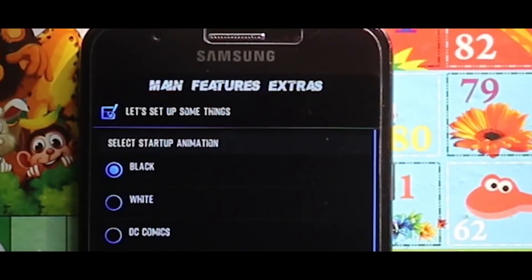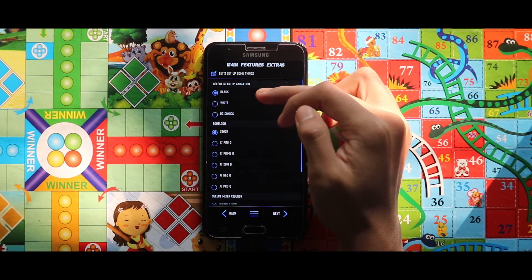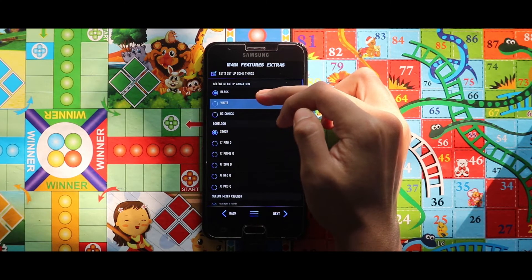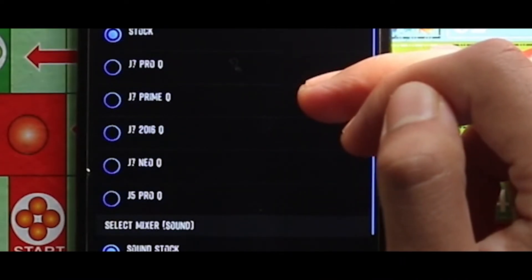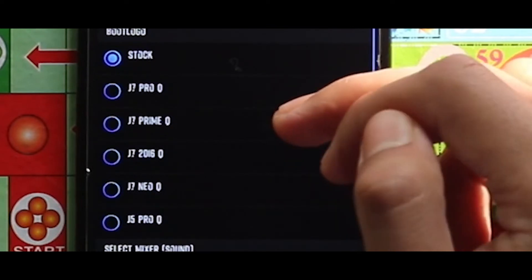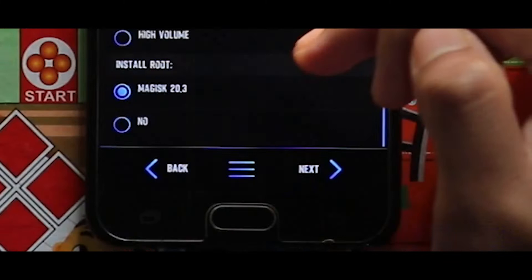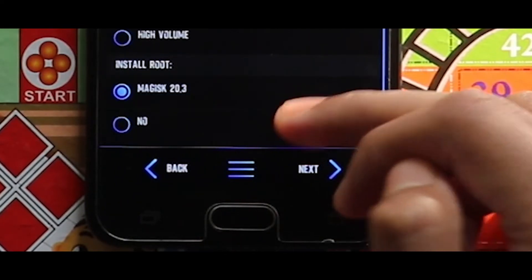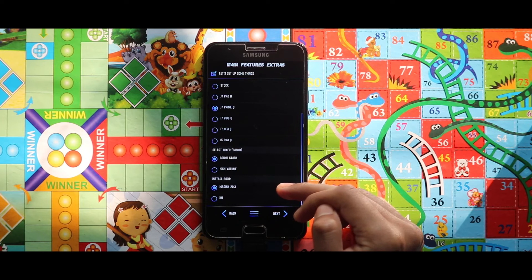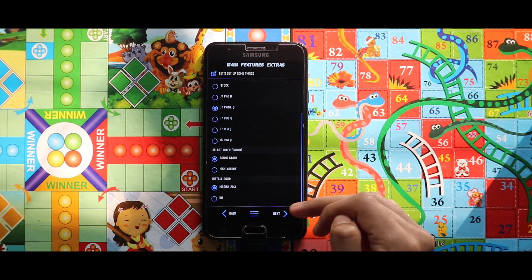From this section you can select boot animation color, boot logo, and sound mixture. I will select the boot animation as black, boot logo as J7 Prime since I am using my J7 Prime, and for sound mixture I will select the stock version. If you want to root this ROM, in the Install Now section select Magisk 20.3; if you don't need root, select No. Then tap Next.